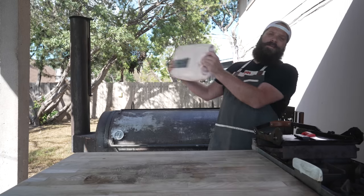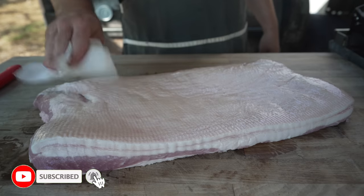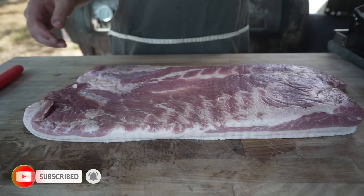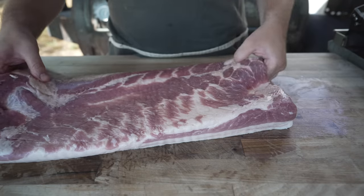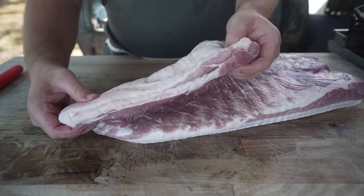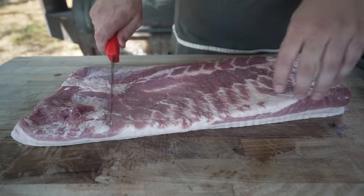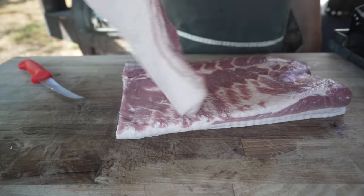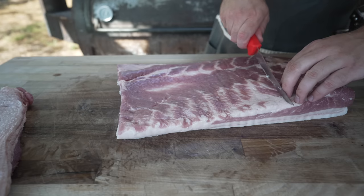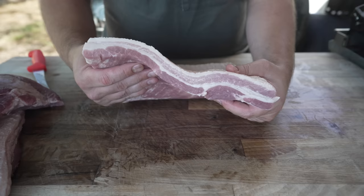We can't talk about the baconator without talking about bacon, and I'm going to make my own - luckily I got that started last week. This is a pork belly, patted dry. When it comes to making bacon I really like to go for a nice center cut piece of belly, because this end has some extra muscles that are kind of scraggly and don't really look like bacon. Right in the middle is where all the good stuff is, so I'm going to zip the ends off. What we're left with is some lovely looking streaky pork belly.